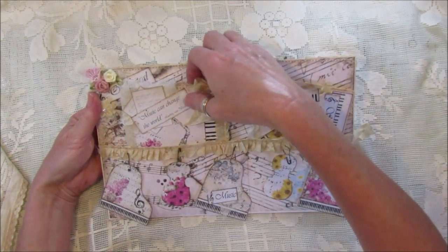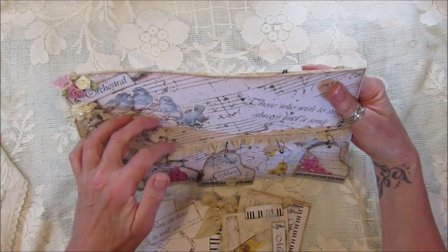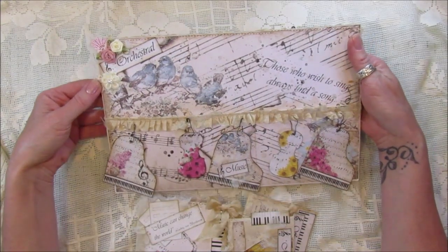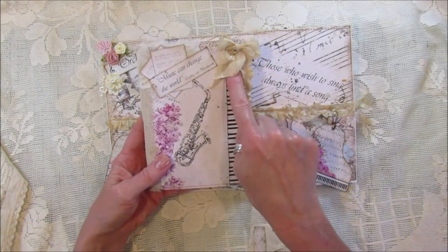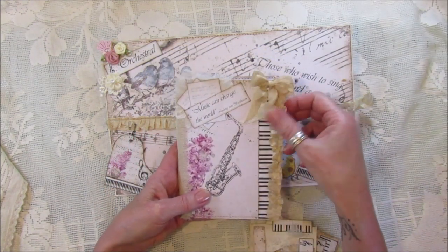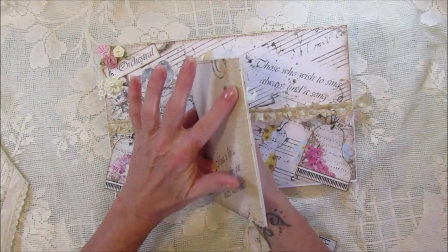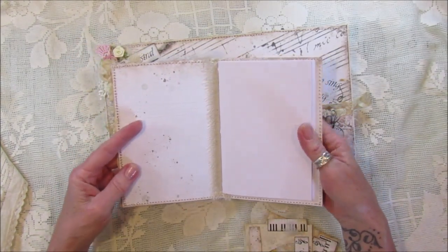I've got two pockets here — I'm actually sewing down the middle. We've got a little journal in this side. I've got one pocket there and one there, and I've just embellished on the top with some little flowers and one of the words which is 'orchestral,' which is nice. For the journal, I've taken the belly band and popped it down the side, then one of the quotes, and added some coffee-stained seam binding. On the back it's just one of the papers, edged on the spine and covered inside.